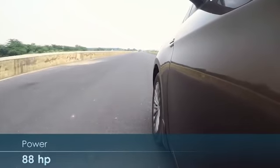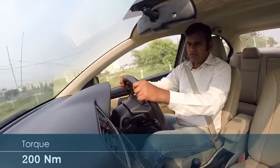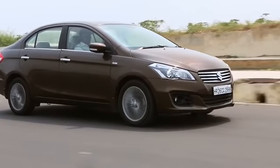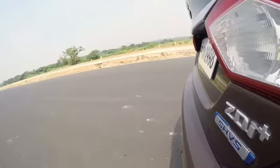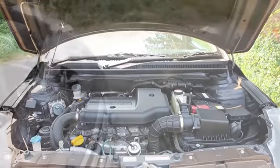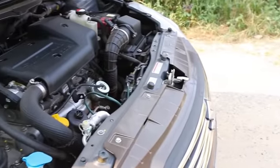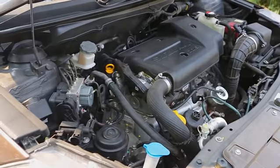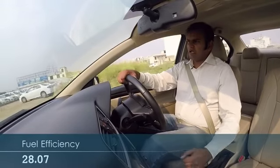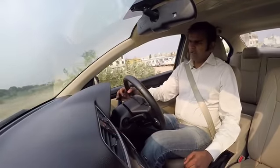On paper, it may feel that it's a tad bit less for the Siaz when it comes to overtaking maneuvers or high speed maneuverability. But having said that, the SHVS is where everything comes into place. It's an electric motor that pairs with the engine, and when you need that wee bit of torque, it just kicks in. Also, it saves fuel when you're standing at a traffic light or idling — you can turn that system off as well.